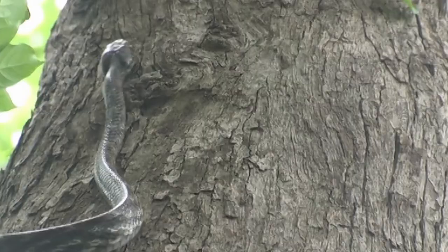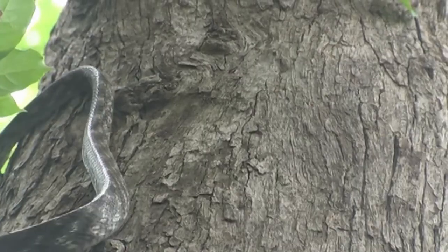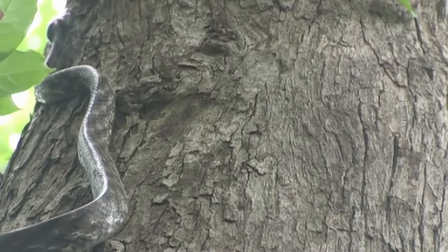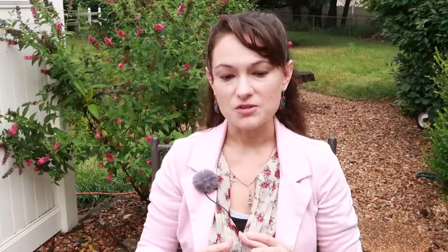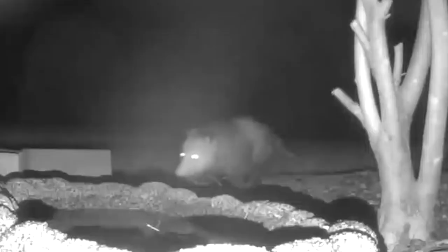If you can't quite get five feet, four feet is still pretty good. If you do find a snake either in your yard or in your nest box, don't kill it. These are native animals that have a role in the ecosystem. As stewards of our backyards and conservationists at heart, we want to protect the cycle of our ecosystem.